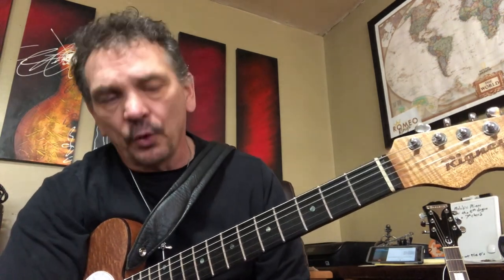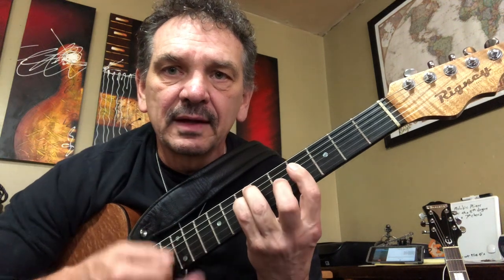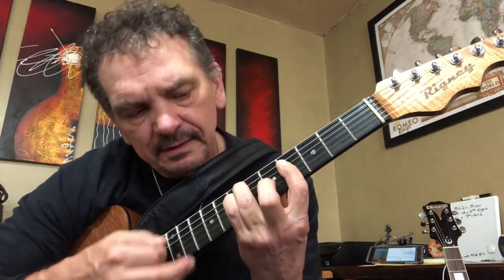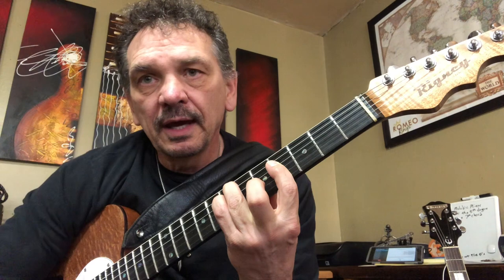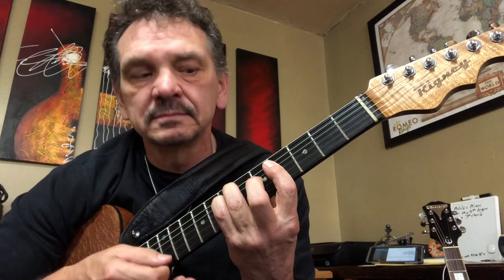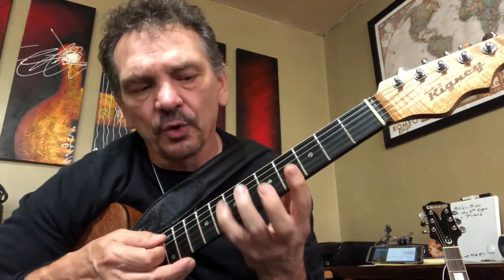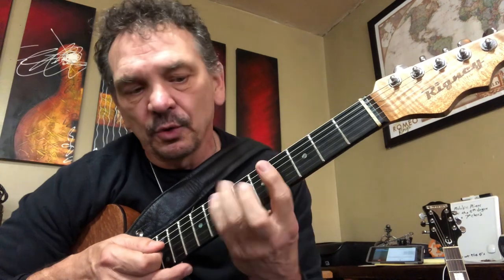We do a lot of sus chords — suspended chords — suspending the three in favor of the two or the four. And he did this great shape of this chord. I am not Andy Wood, so I will not sound like him. But this is a magnificent chord in a couple of ways. You get this great sound out of it — a lot of people call it Lydian or something — you get this sharp four feel out of it. So let me show you what is going on with that chord.